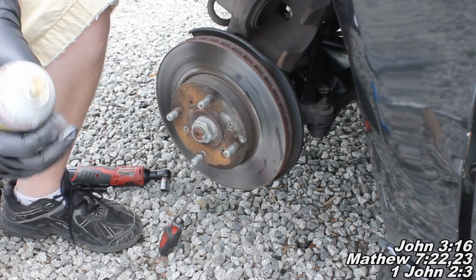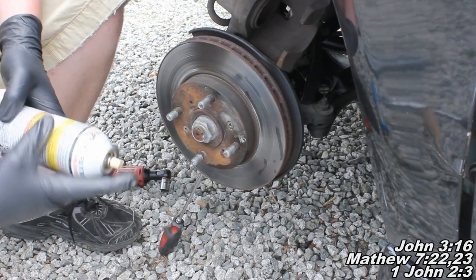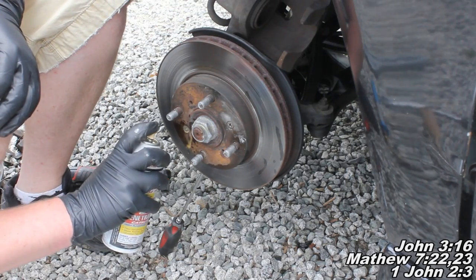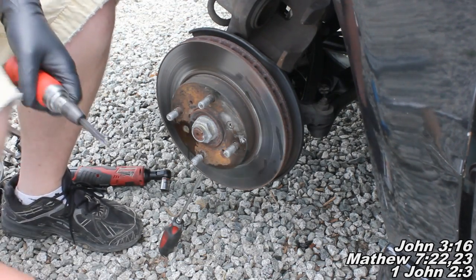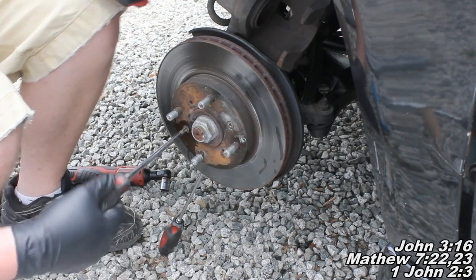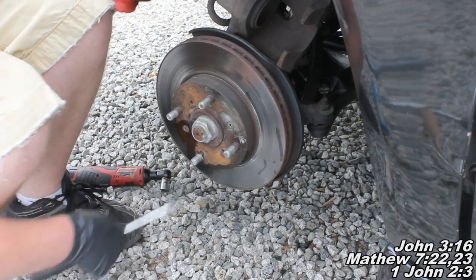The first thing I suggest you do is take some PB Blaster or other kind of penetrating lubricant, and you're basically just going to spray a little bit on there, let it soak for a little bit. Then obviously you're going to want to try it — hopefully it'll just come right off — but it's probably not going to happen.